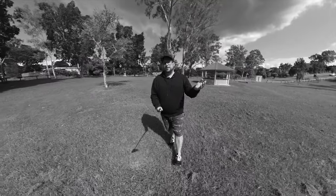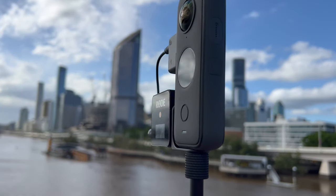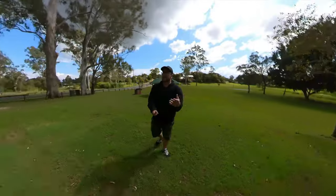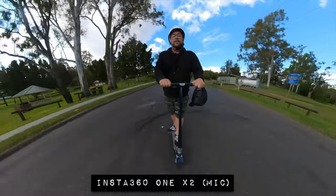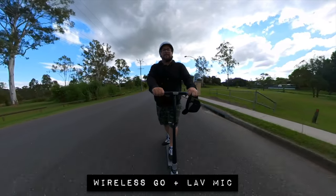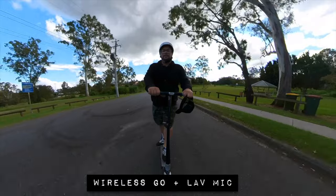One thing you also want to look out for is to double-check that the cable isn't in view. You can do this by connecting to the app and checking the preview. So there you have it — you can take your audio from the built-in microphones on the Insta360 1X2 all the way to the Wireless Go system going into a lavalier, which should sound a little better, especially with wind noise.